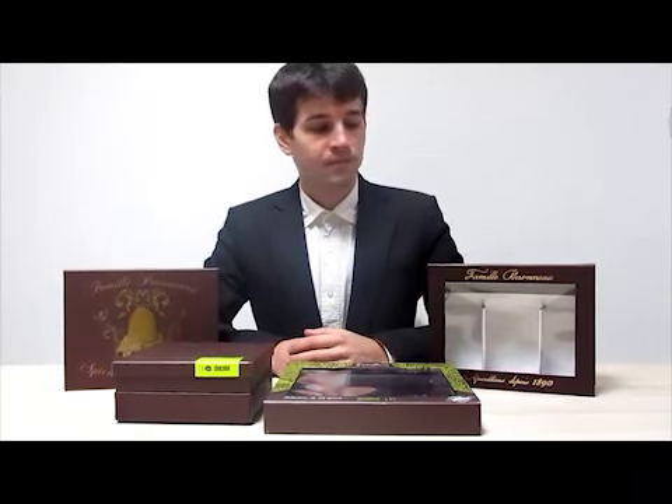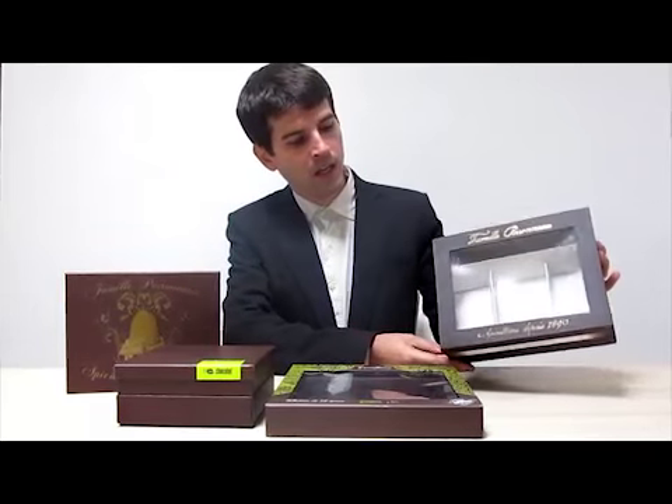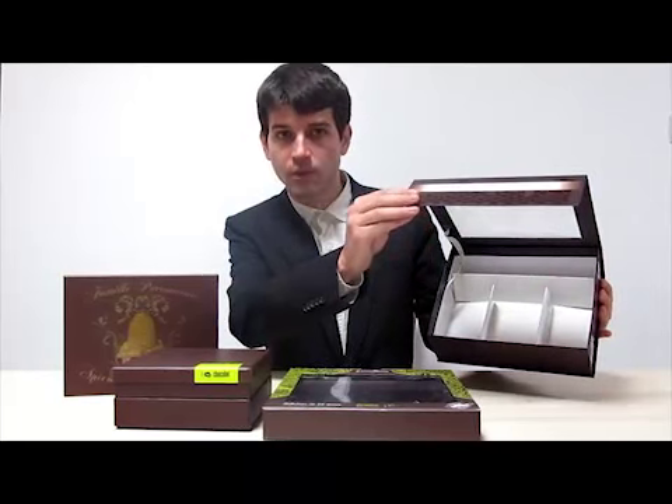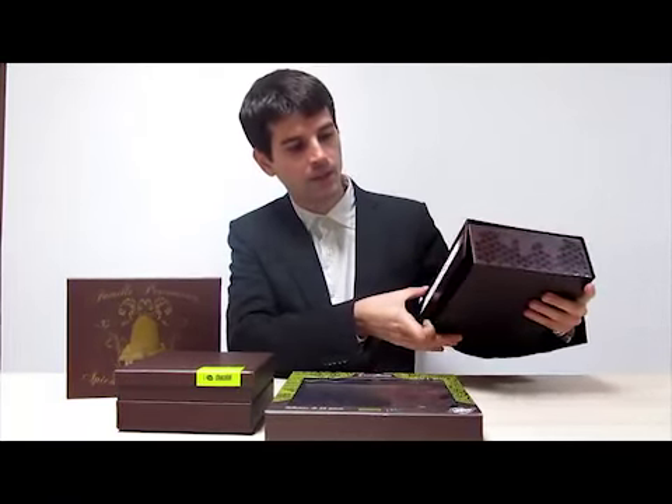Hello, I'm Lazar from Novox. I'll show you the rigid boxes that Novox make for food packaging. Like this one, with a window, with dividers — no matter what you wanna put inside, we can do it. It has magnets for a nice closing.